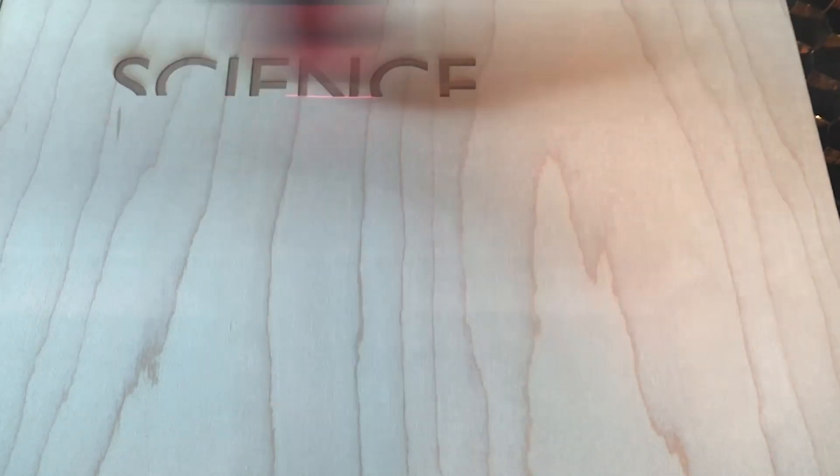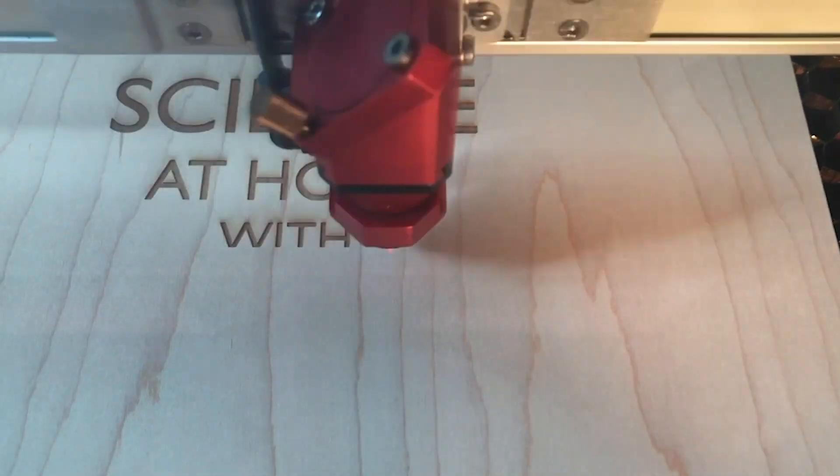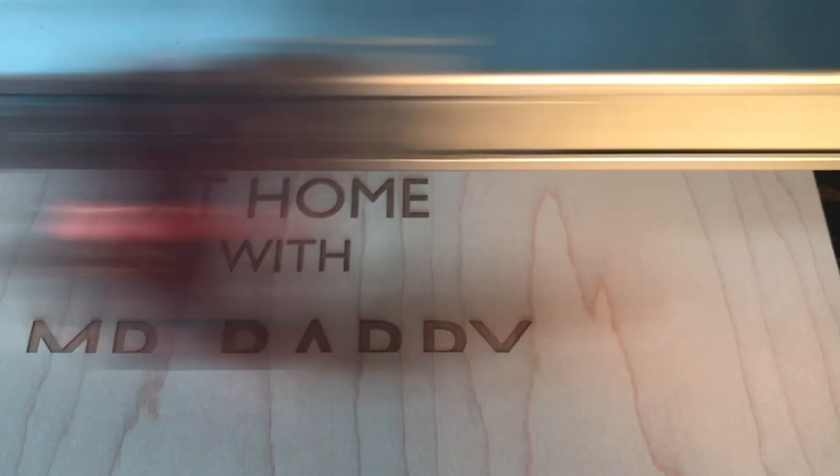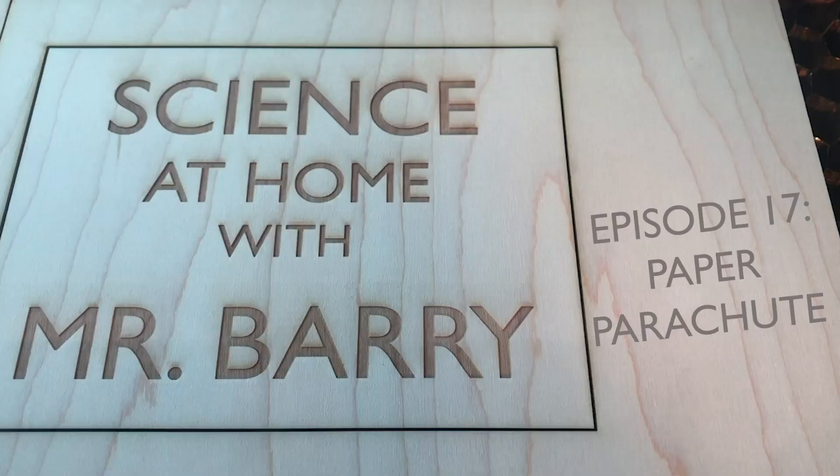Dad, I want to do some things. Go for it. I'm a grown-up, help me. I'll help you. Episode 17, Paper Parachute.